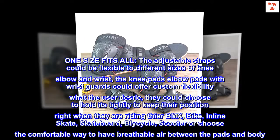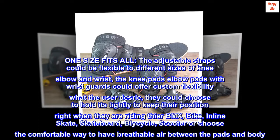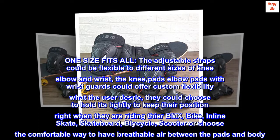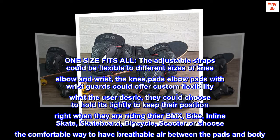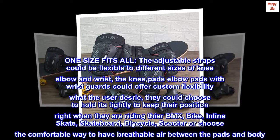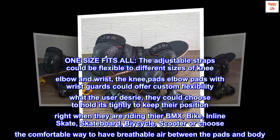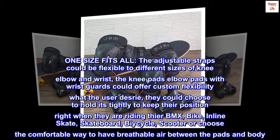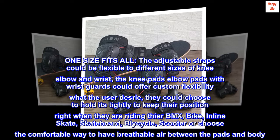One size fits all — the adjustable straps can be flexible to different sizes of knee, elbow, and wrist. The knee pads, elbow pads, and wrist guards offer custom flexibility. Users can choose to hold them tightly to keep their position right when riding the air BMX bike, inline skate, skateboard, bicycle, or scooter.